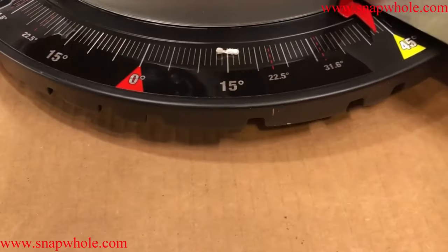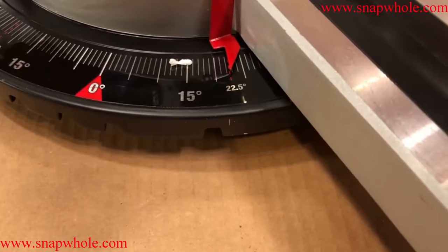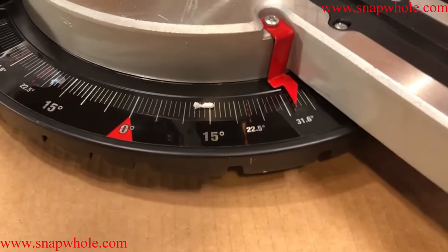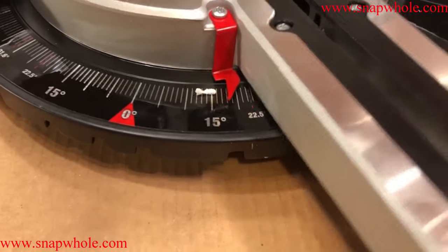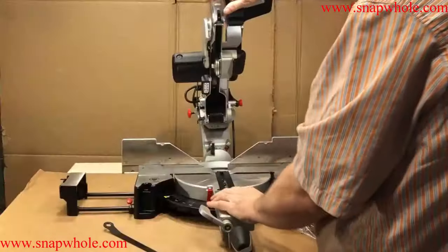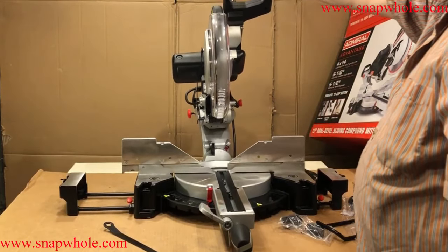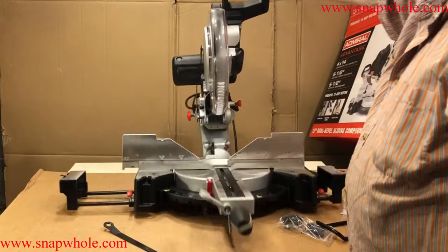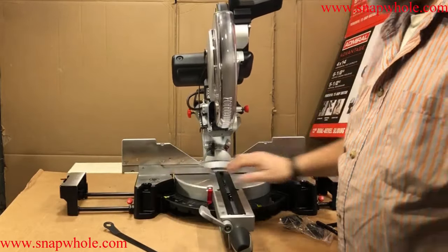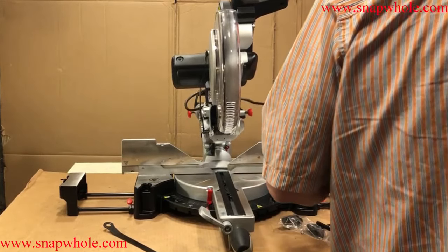They have detents for most of the commonly used things: 15, 22.5, 31.6, and 45 — just like the Chicago Electric has, and with the Chicago Electric those are fairly accurate. As you can see from using this, it becomes very top-heavy and absolutely needs to be tied down.